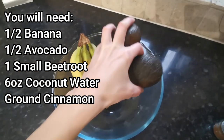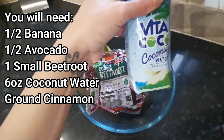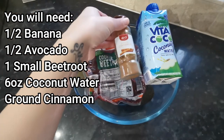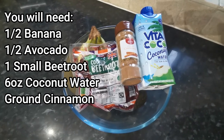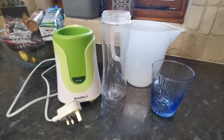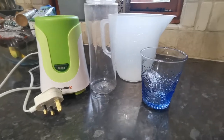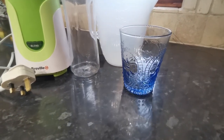Bananas, avocado, beetroot, coconut water, and ground cinnamon — these are the ingredients that we will need to make our smoothie today. You will need a blender to blend all the ingredients together, a measuring jug to measure the coconut water, and of course a glass to pour your delicious smoothie into and enjoy.